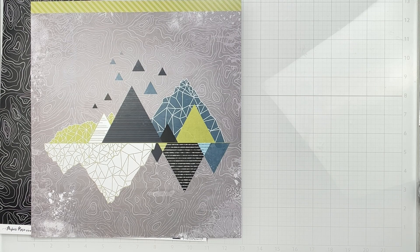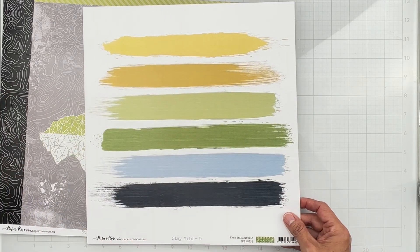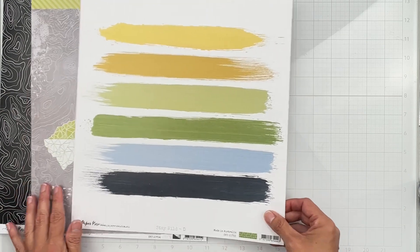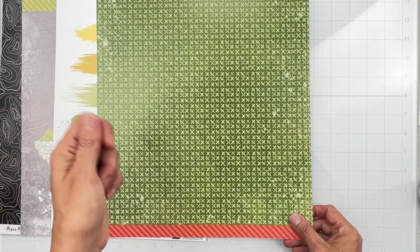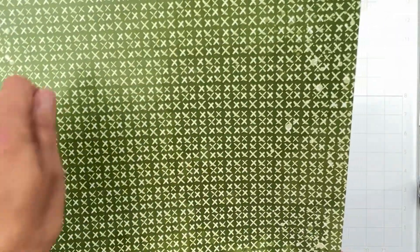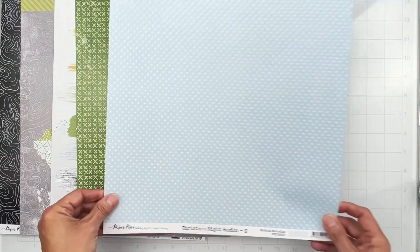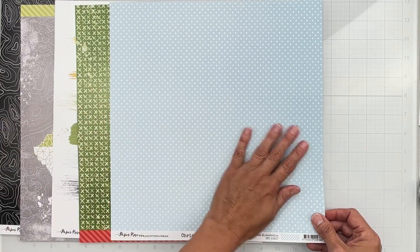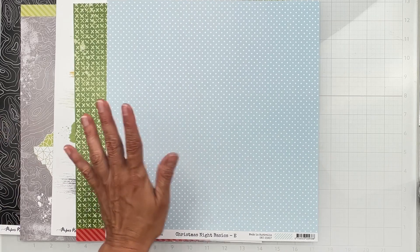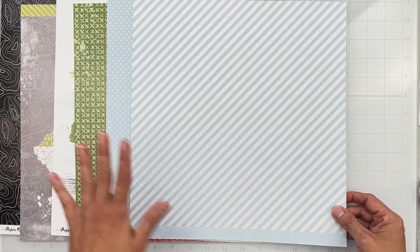Next we have Stay Wild D — gorgeous paint swatch stripes and the color palette is the bee's knees. The flip side has a nice mid-tone green with distressing, paint splatters, and hand-drawn X's with a tone-on-tone branding strip. Then Christmas Night Basics E — really nice powder blue with a white dot. The flip side is a diagonal stripe in the same color family. Very balanced.